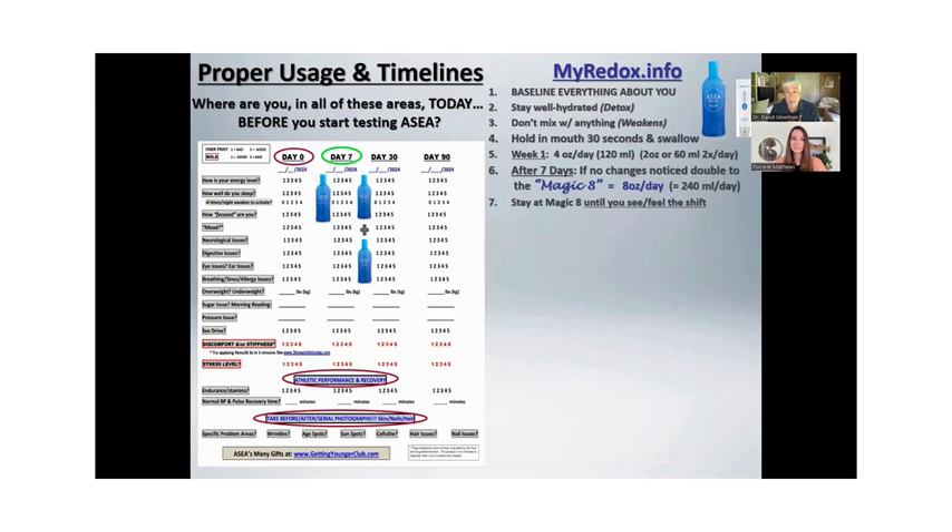I drink eight ounces a day, every day. Most people end up at about six ounces a day or 180 ml. The only reason not to start at the magic eight is because of detox — more people would have detox symptoms like a headache or a rash. If you started at eight ounces a day and you're impatient, go ahead, but understand you're increasing the chance of detox symptoms. By day 30, about 60% of people say they saw a dramatic shift. That still leaves 40% who don't see anything — that's why you give it 90 days, because 90% of people by day 90 will say wow, I saw a dramatic shift in something.